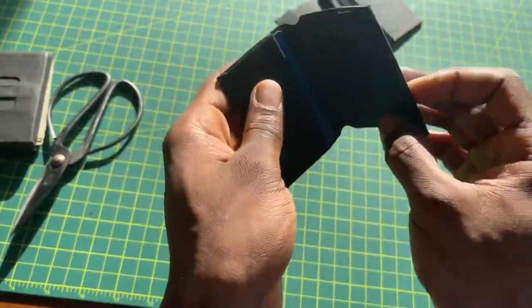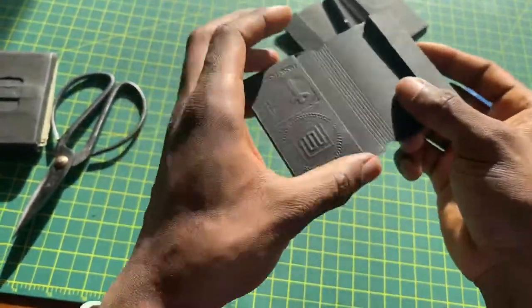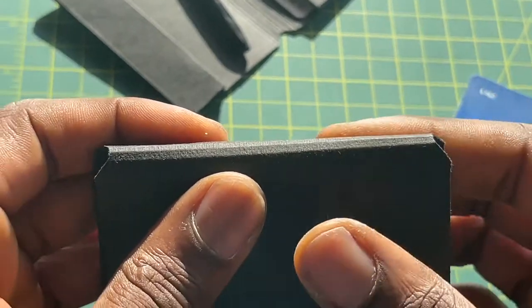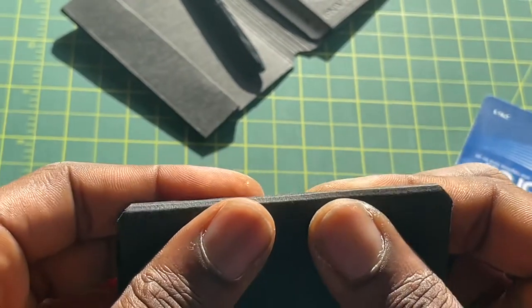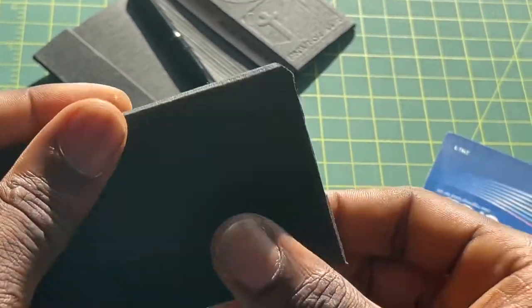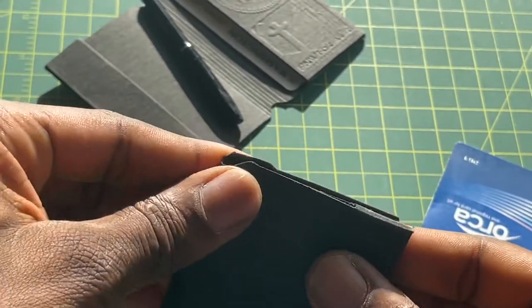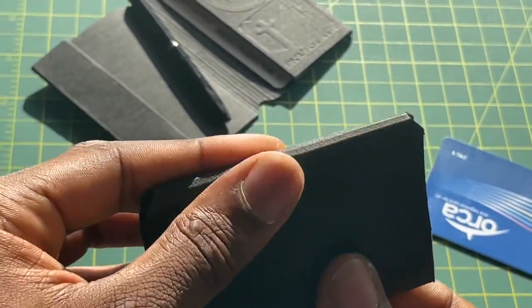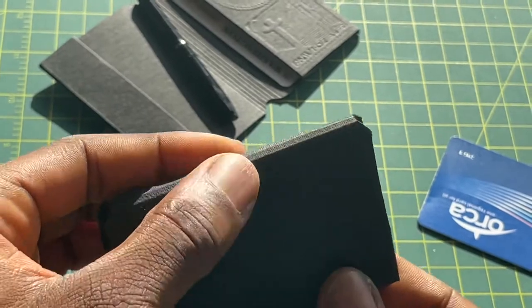Now we're going to do the middle. You don't crease it — you just gently rock it back and forth. Over time, as it's in your pocket and you're using it, it'll become more supple and the wallet will actually lie shut when you set it down. So just a little bit.